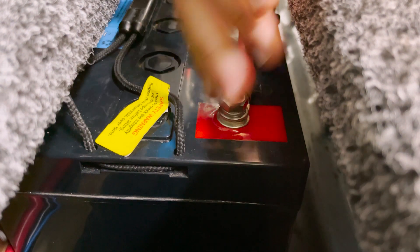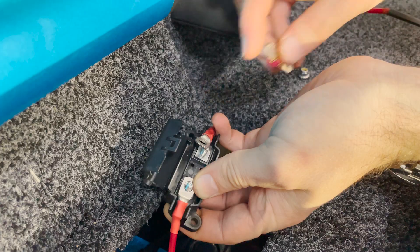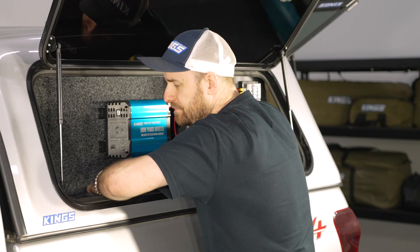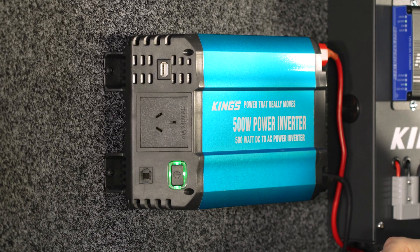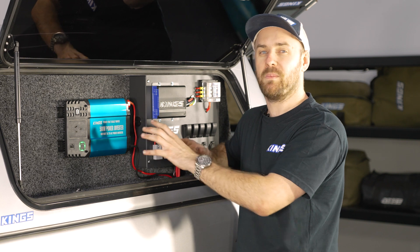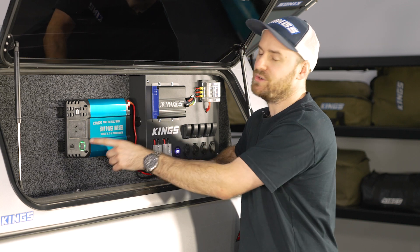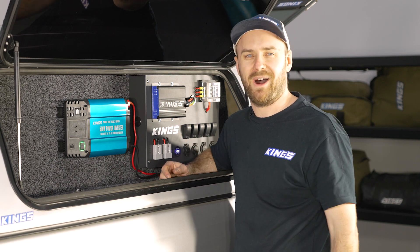With that end connected, you can now connect everything back up at the battery end. Finally, re-add the fuses into your circuits. There you go — it's that easy to install your Adventure Kings 500 watt pure sine wave inverter, which means you can now convert your 12 volt battery power into 240 volt AC so you can run all your luxuries from home wherever you are.